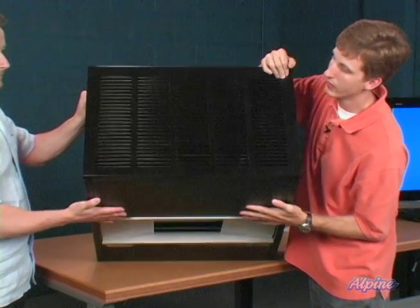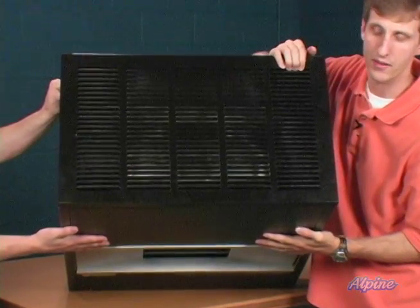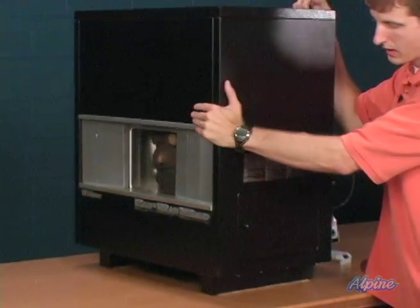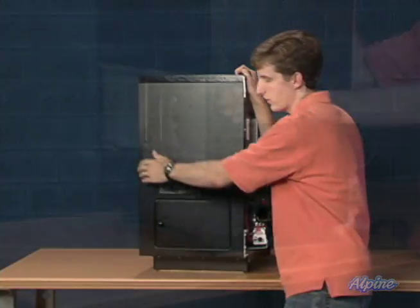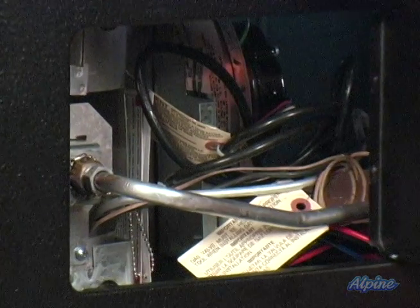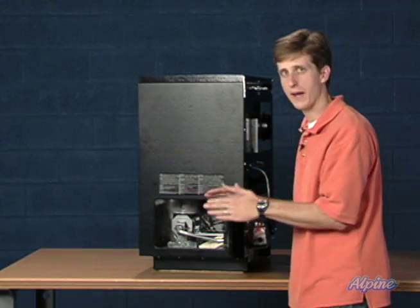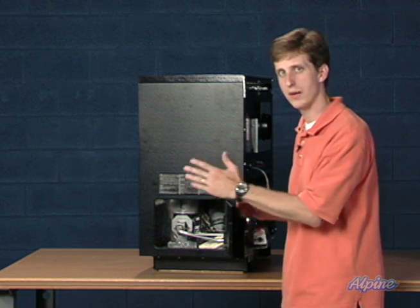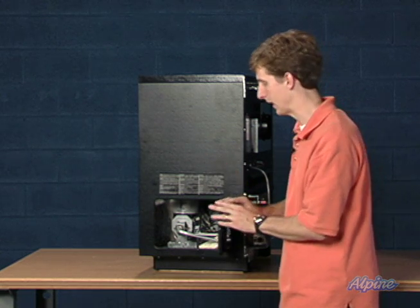You can see the heat exchanger down inside. Continuing around, you can see the access panel where you can get into the unit for service or cleaning. Because of that panel, you'll want to leave at least about 24 inches clearance from any wall or other objects so that you can access that point.